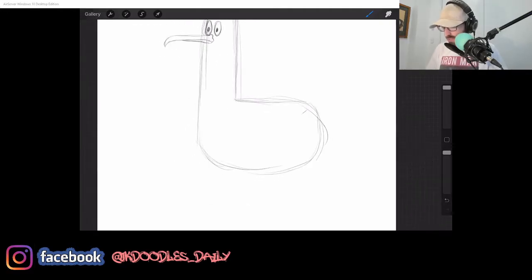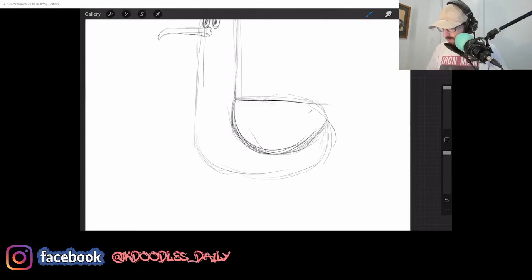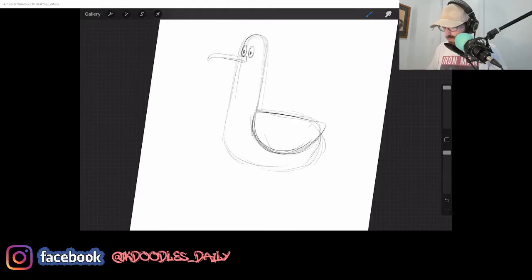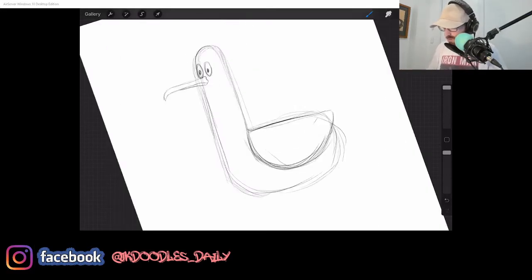Now we're going to put in his wing on this side. From that little back part there, let's just chuck in a wing shape. What I'll do is it needs to sort of curve like that. So that's a bit of a wing shape — you can have it even coming a little bit out from the body of the L. Straight down, like that.